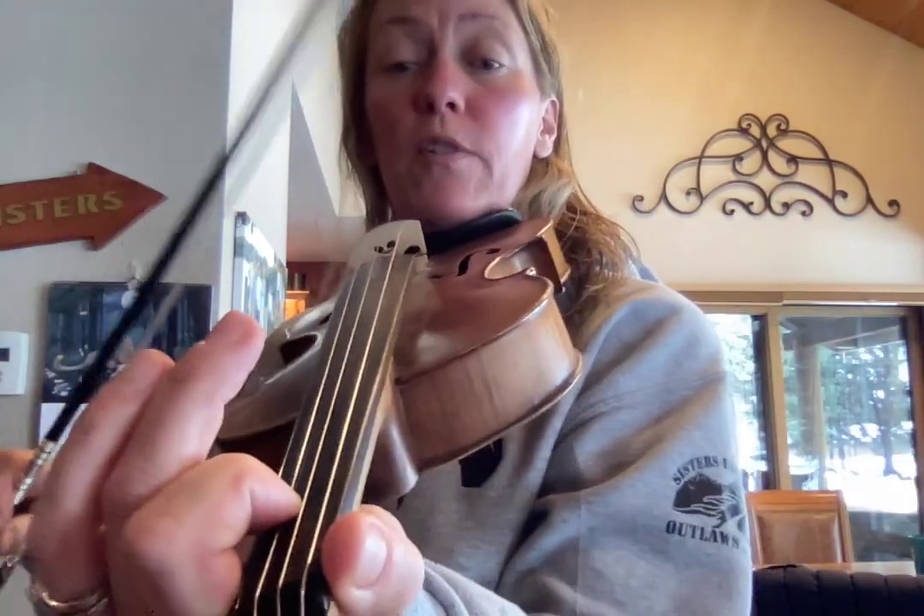Hey, here is the A part of Böl Olle, which is our jazz band collab tune. So I'm gonna play it through and then I'll sing you the fingers.